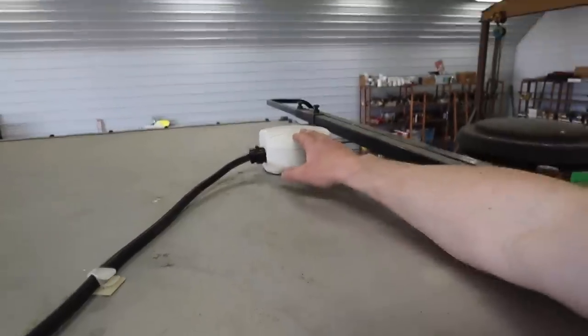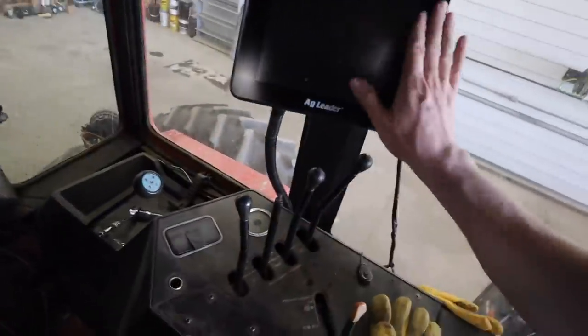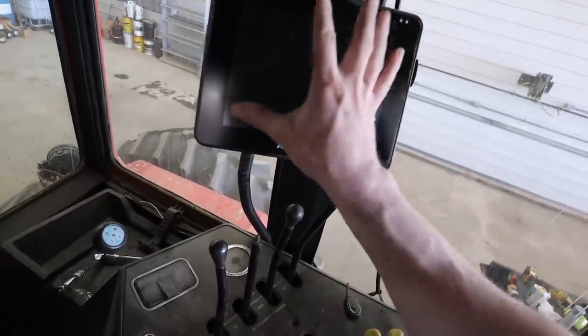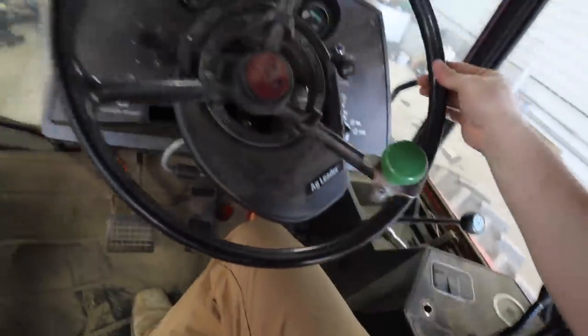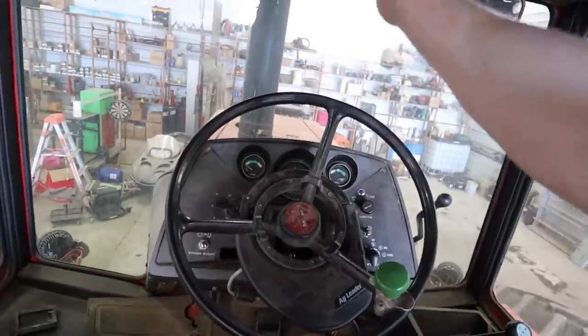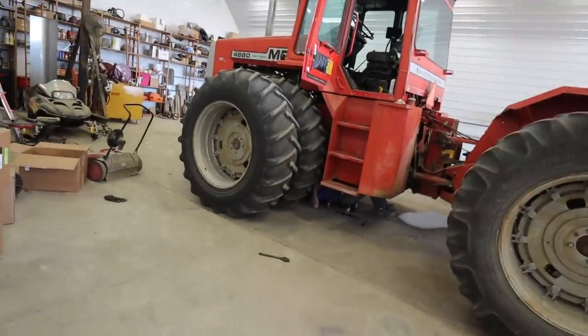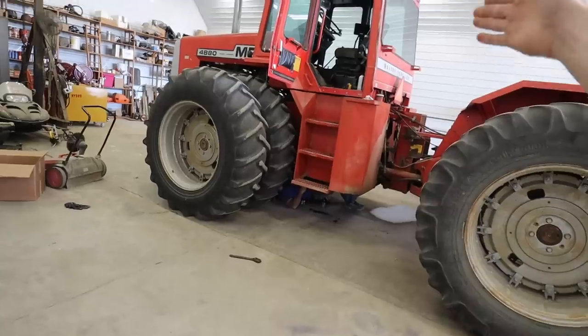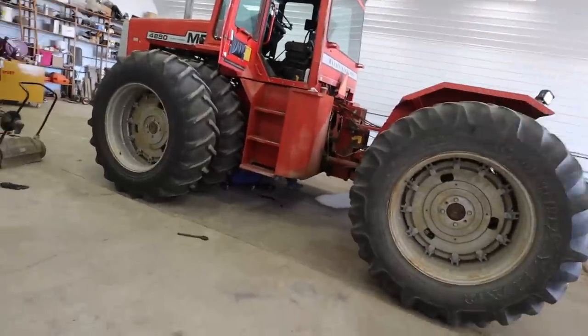This tractor is operating on WAAS now, so we have six inch accuracy on the tillage, which is more than accurate enough for this. Inside the cab we have an Ag Leader Command 800 monitor — this is what implements all the guidance. We also have an OnTrack 3, which connects to the satellite and has a gear motor inside that turns the wheel and keeps us going in the GPS direction. I don't think they make the OnTrack 3 anymore — they upgraded to the Steady Steer. This tractor is over 40 years old and we have perfectly functional auto steer on it.